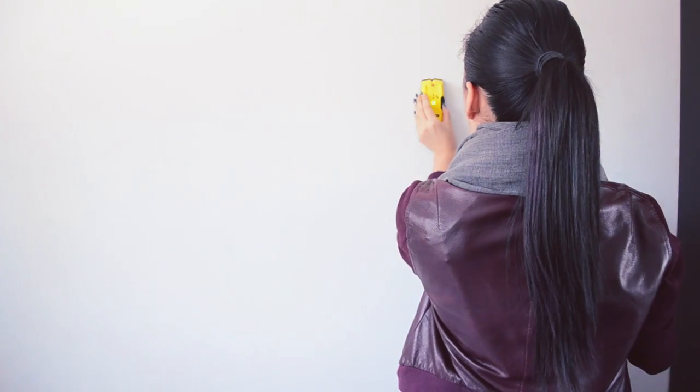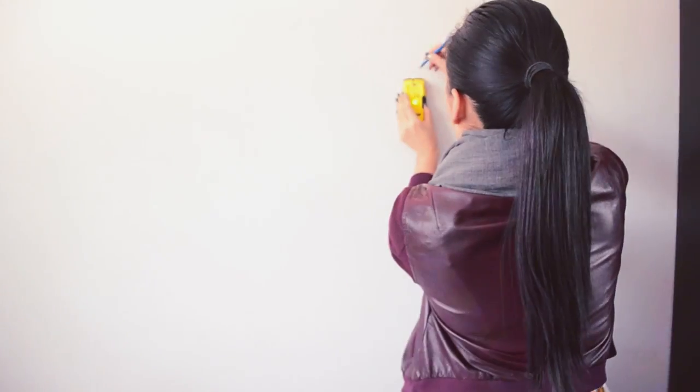The floating shelves I got from Walmart for $14 each and I installed them myself. Surprisingly successfully and surprisingly level.